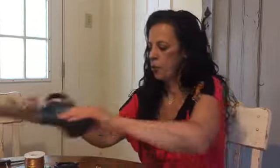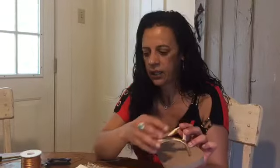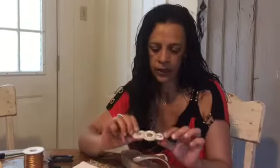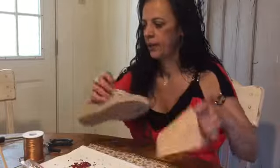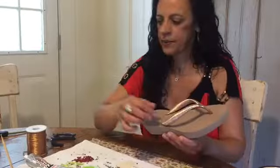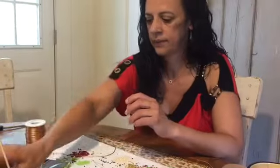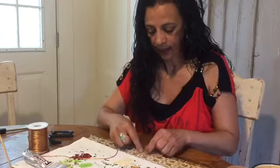What do you use the string for? You use it to cover the flip-flop straps with it. It's very silky, very sleek, very comfortable. And what I'm going to be showing you guys today is how to make this piece — the medallion. The medallion is going to go on top of this one. I already covered the straps with the silk string.